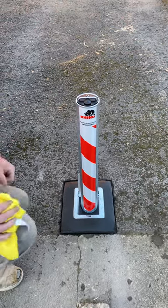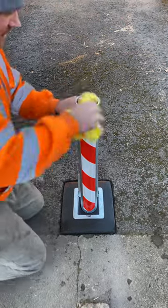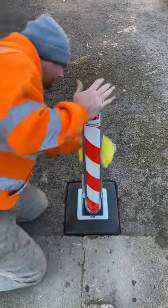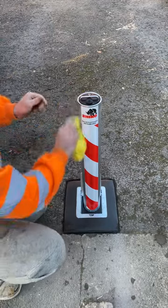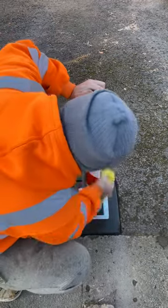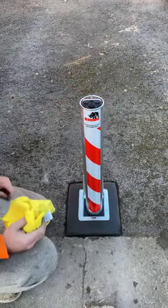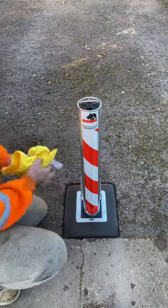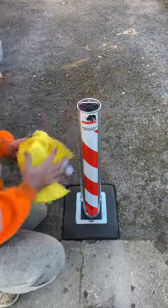Quick demo of a Marshall's wino bollard. I'm just going to give it a quick clean, as we do with all posts. This particular one is a galvanized finish with a red and white reflective banding on it. I do like them in a powder coated finish as well, but it's each to their own — if that's what they want to do, no problem. We always give them the same job.